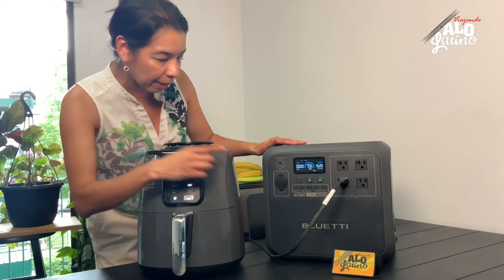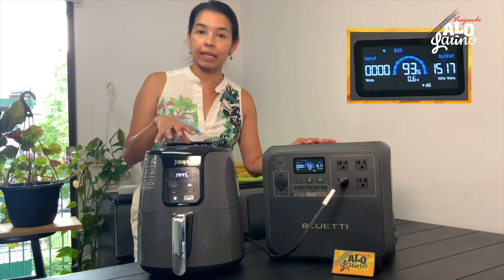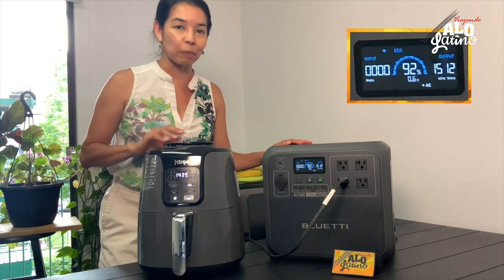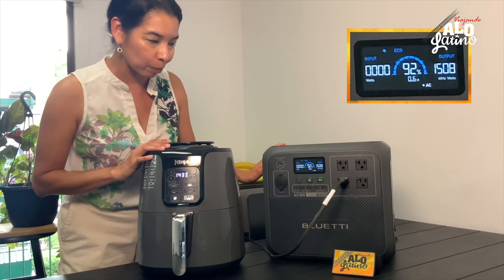Vamos a mirar — miren los picos que está dando. Y el tiempo: nos da cerca de una hora. Si estamos sin energía, ustedes saben que aquí se pueden cocinar cosas en 15 o 20 minutos, quiere decir que podemos salvar nuestra comida. Perfecto, funciona.